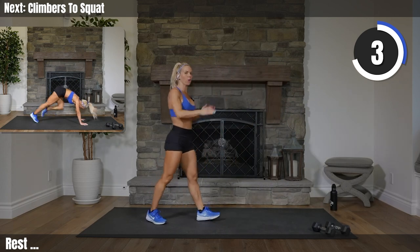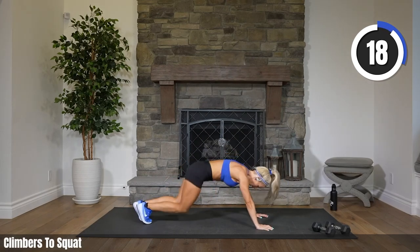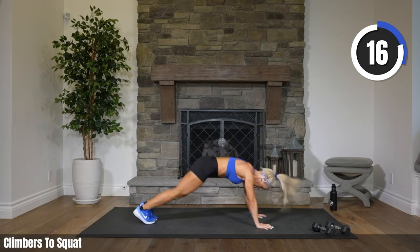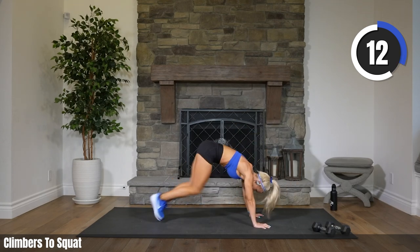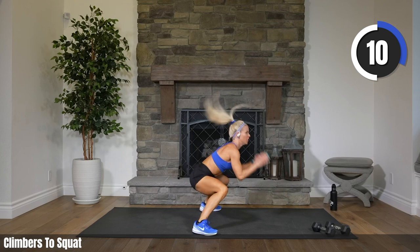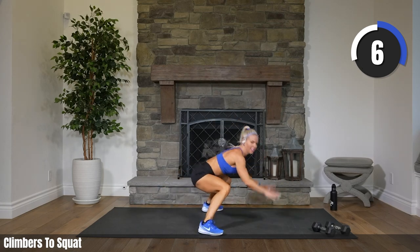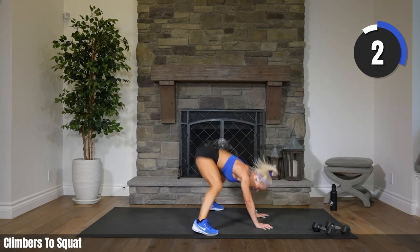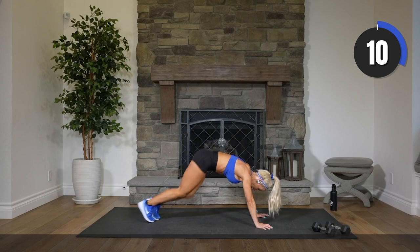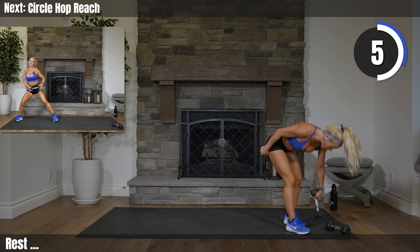Bring it down or stay up for high knees. Two, one. Climbers to squat. Lift that head, drop that booty. Come on, push. Five, three, two, one. Rest it. Come on up — that's half. How do we feel so far?